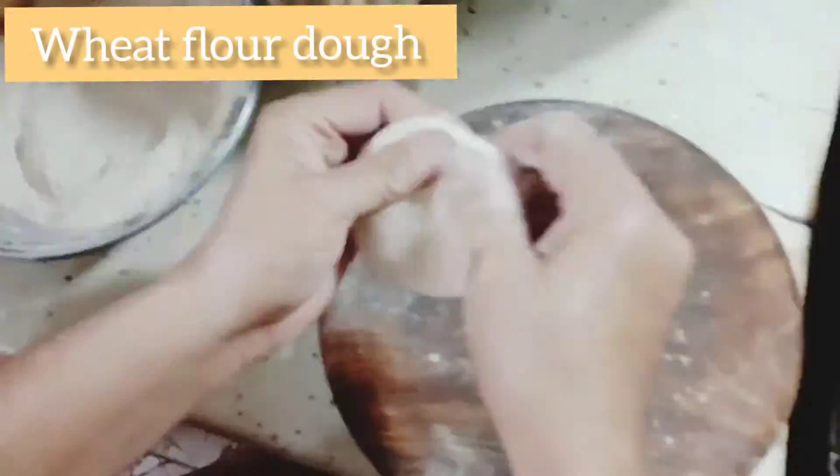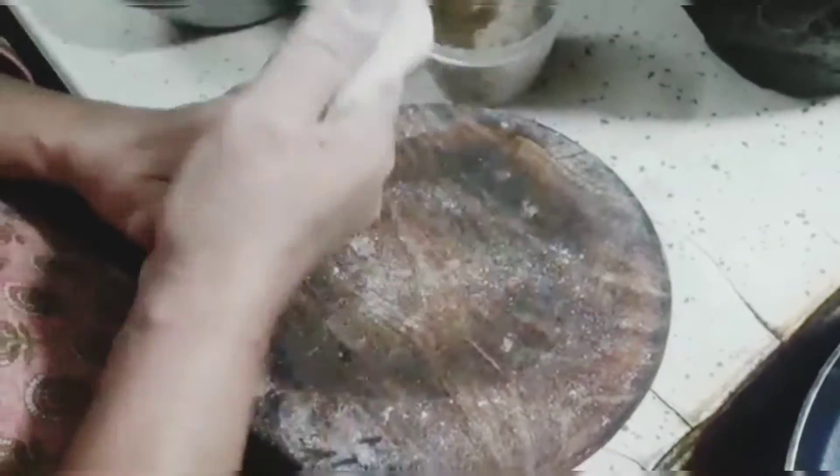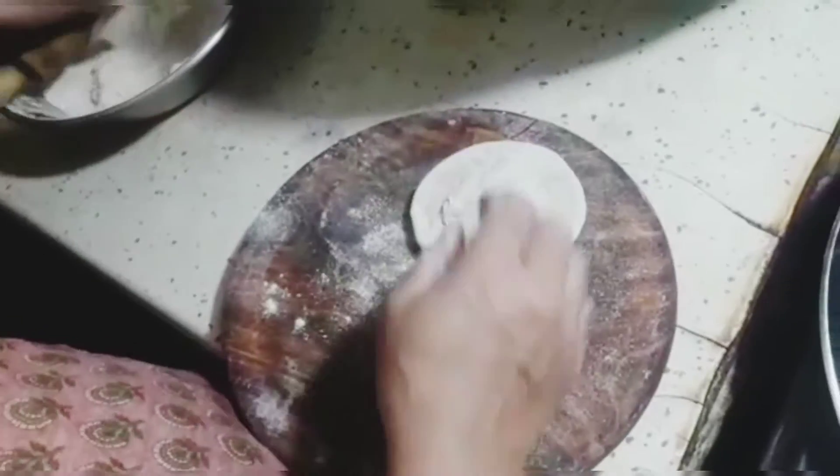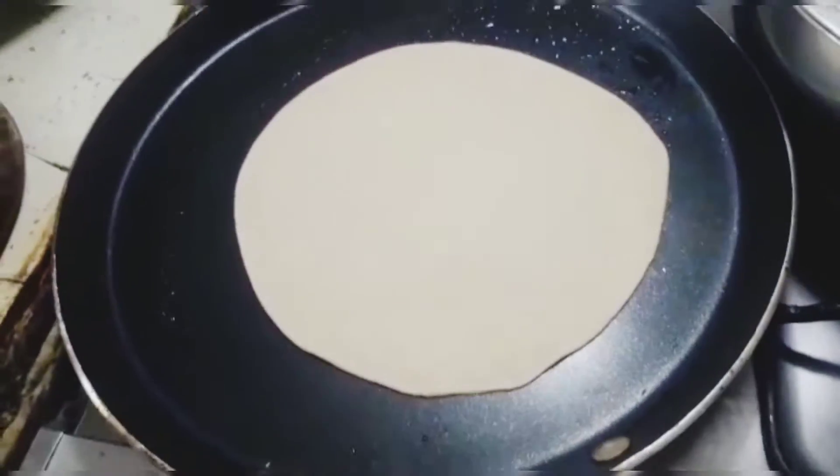For the paratha, pinch out a medium sized ball from your regular wheat flour dough. Dust it with flour and flatten the edges with your hand. Then by using a rolling pin, roll the paratha into a circle. Add some more flour if needed while rolling so that the dough doesn't stick. Now heat a skillet over medium heat and place the paratha on top of it.